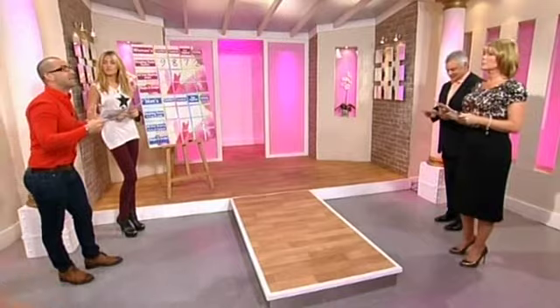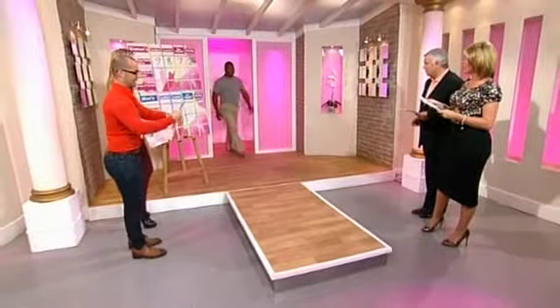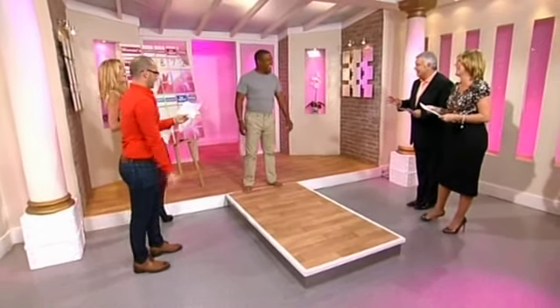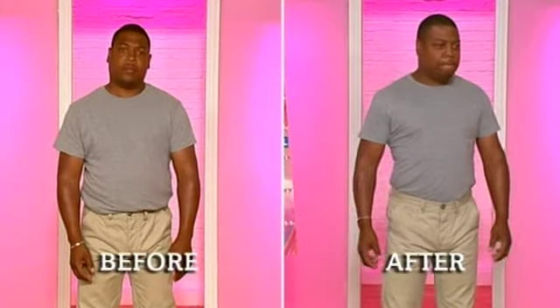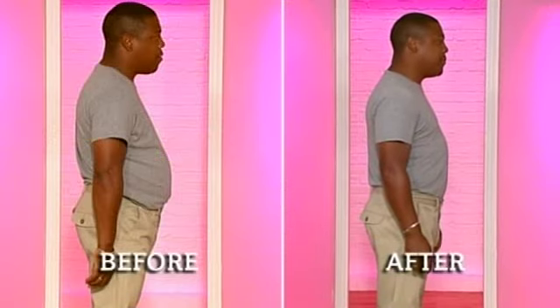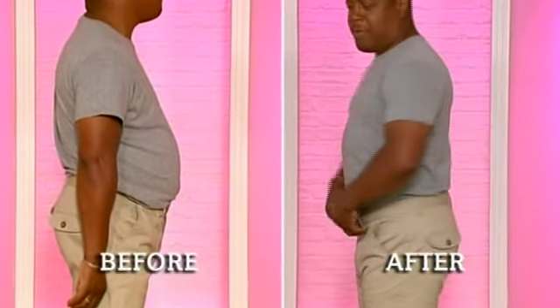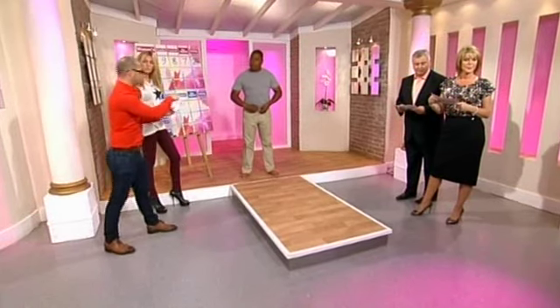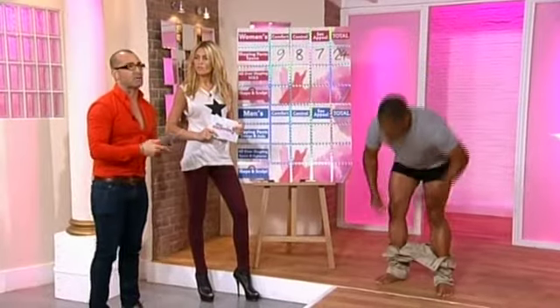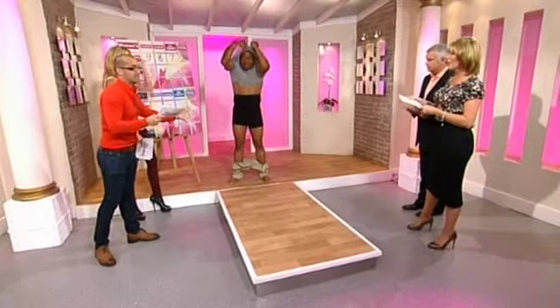Now we've got the men's Spanx - manx, whatever you want to call them. We've got Sheldon out here. So turn to the side - we've got the before comparison. Now spin all the way around. These are from Asda. Like we said, shapewear has been around for women for ages and now men are just getting into it. These black ones are already out, with white ones coming on the 5th of September.